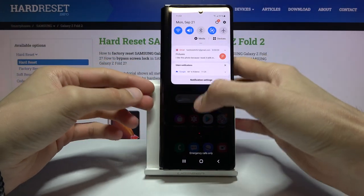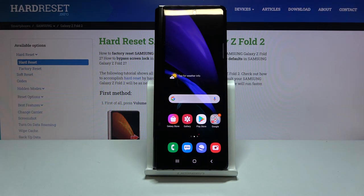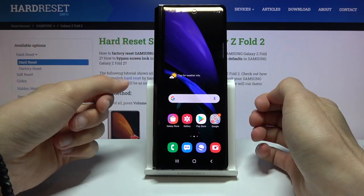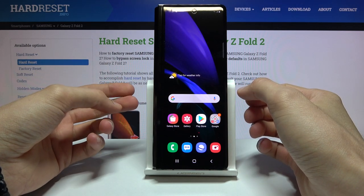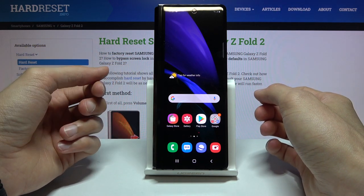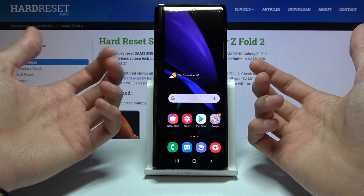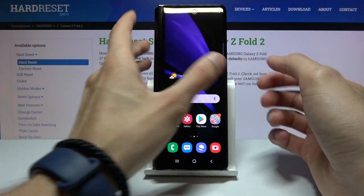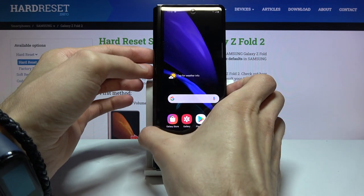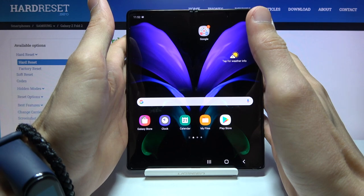Going into the specifics, the front display is 6.2 inches — not small by any means — with a resolution of 816 by 2260. It sounds a little unimpressive, but this device is super tall and not very wide, so it's basically a 1080p display. Apart from that, let's pop it open because that's where the majority of the glory is.